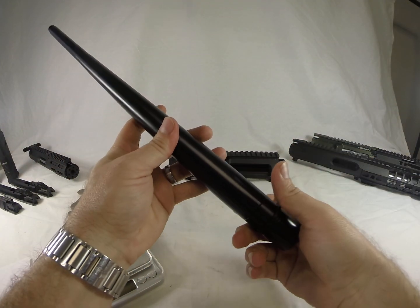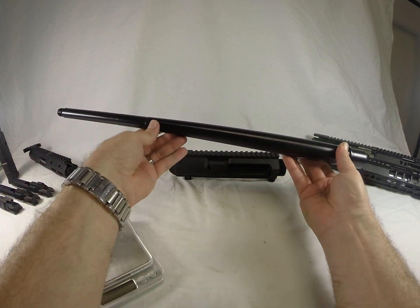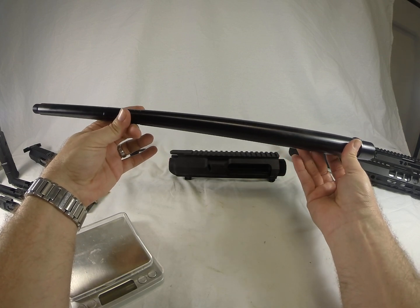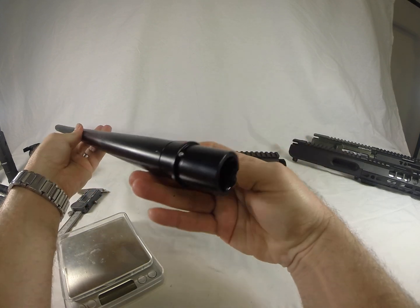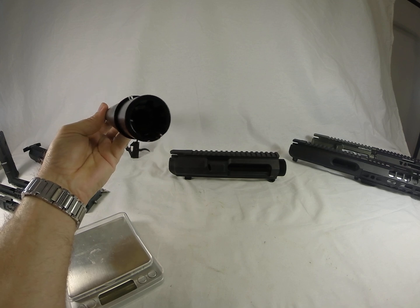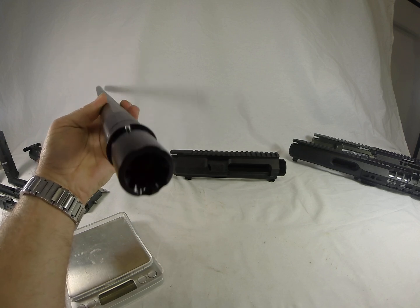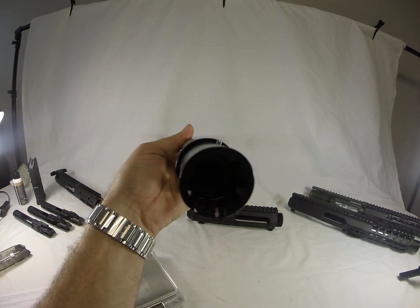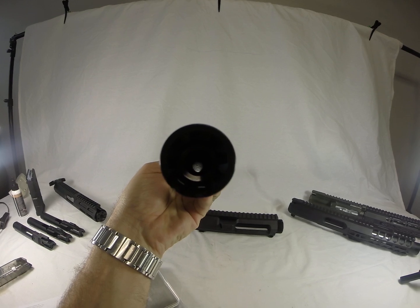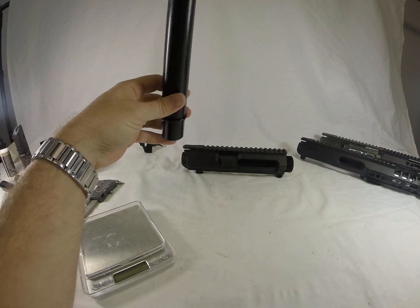The salt bath nitride finish is really nice on the barrel. It's rather heavy. It's got a tapered profile — no unsightly steps. It's got a 750 gas block, which is really nice. It's got a pretty nice and clean barrel extension. The chamber looks good, the bore looks really nice and clean. I don't see any physical defects on the barrel.